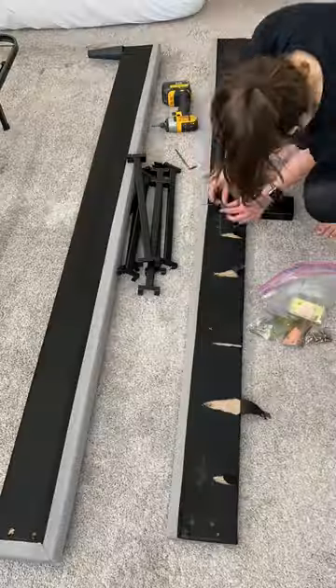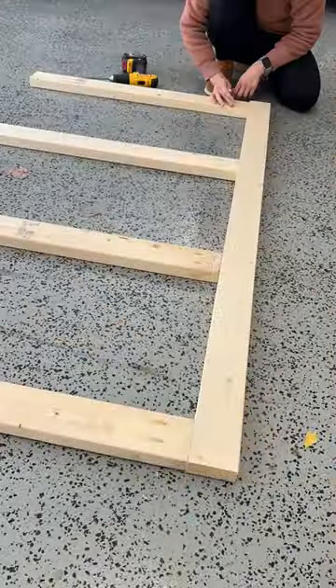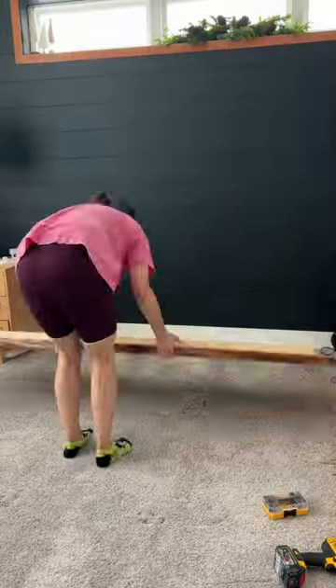Then I took apart the old bed frame and kept the hardware so I could use it for the new bed frame. I made a frame for the headboard to attach to so it could lean up against the wall and attach to the rest of the bed frame — because, oh my gosh, that piece of wood was very heavy.